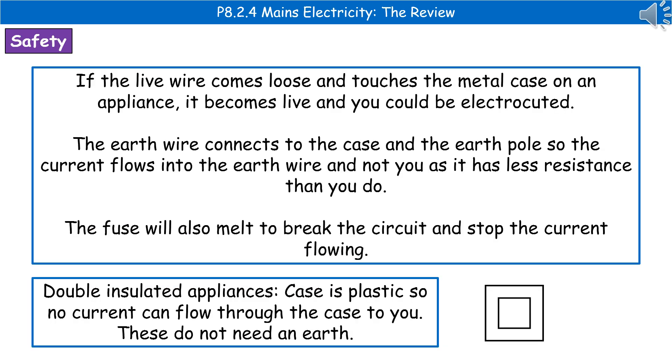The last thing we need to consider are safety features in our plugs and appliances. If the live wire comes loose and touches a metal case on an appliance, it would make that case live, so touching it would electrocute you. To prevent this, we have an earth wire connected to the case and the earth, so current flows into the earth wire rather than through you, as it has less resistance.